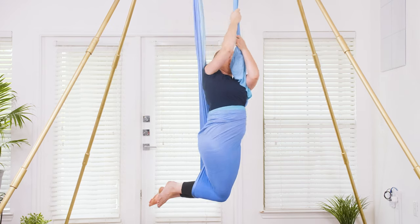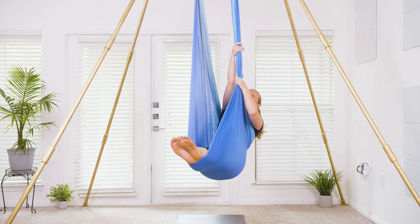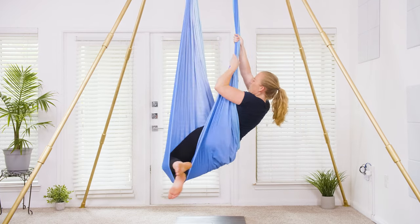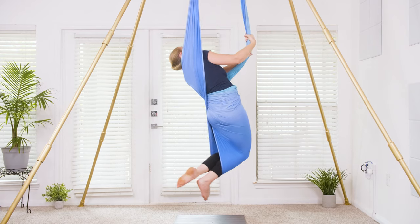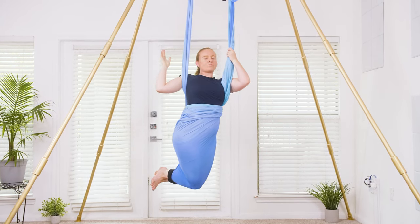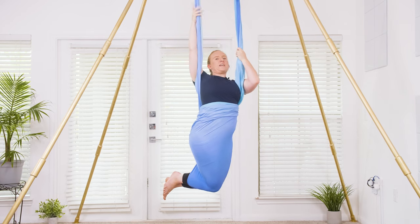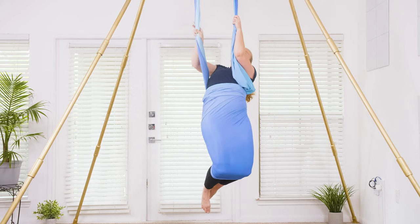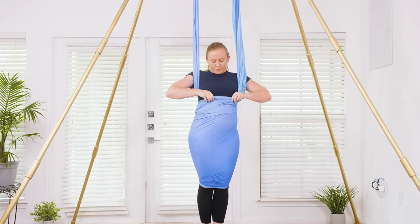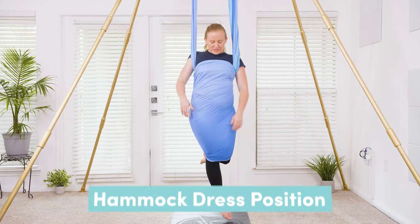Let's do that again so we can see the exit as well. Bringing that hammock down the legs, gripping onto the left side, lean towards the left side, come around the outside of the left pole, bend through the knees, reach up nice and high and start to twist the body through the middle — your right armpit is going to catch the hammock on the right side. From here, reach up nice and high, pull up, and straighten the legs underneath you, getting that cross section on the back. Fix up the dress, bring it over the chest — and you're here in the final hammock dress position.